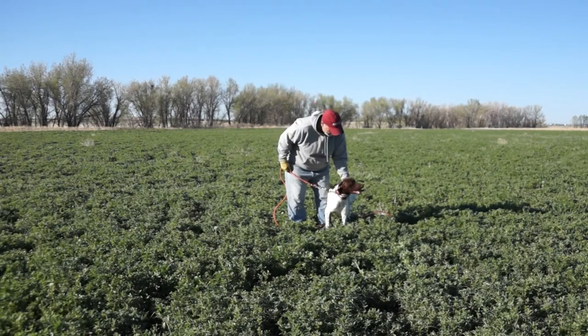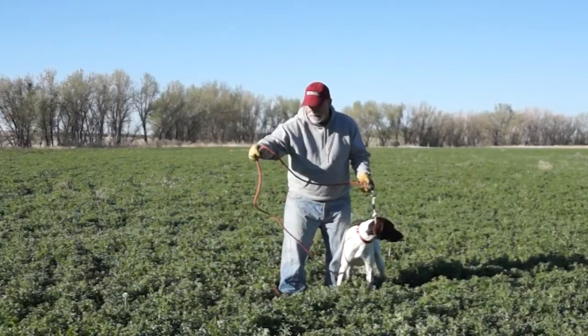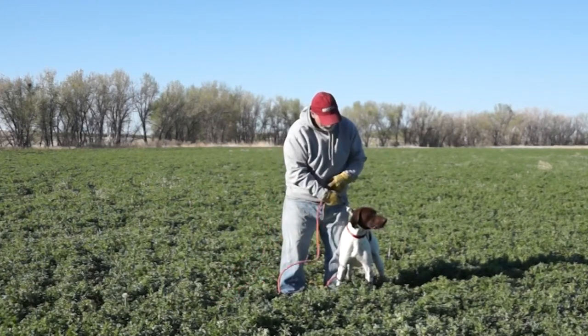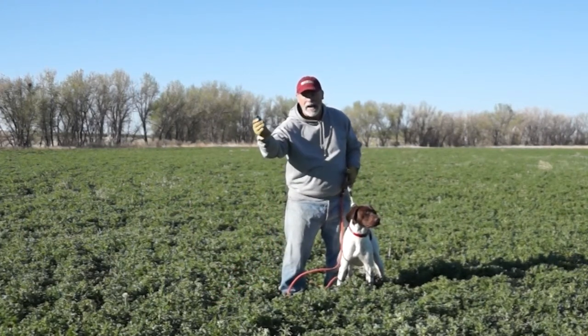That was excellent. Let me give you a couple other pointers though. It's nice to work with a semi-stiff check cord, like the almost famous 20-foot check cord that we sell here at Dogs Unlimited. Why? Because you're transferring information down the check cord.